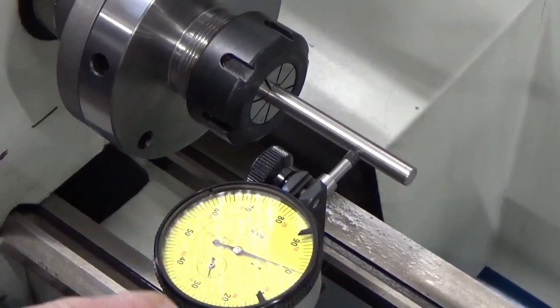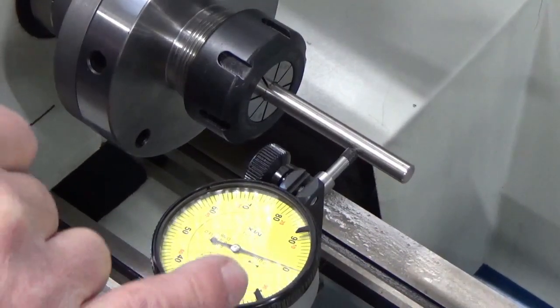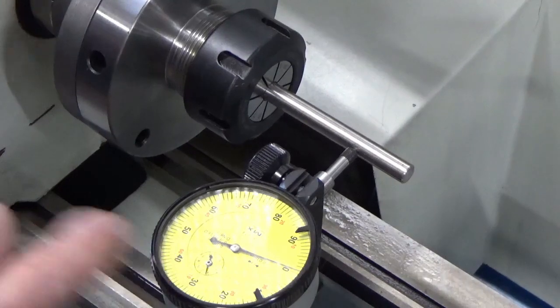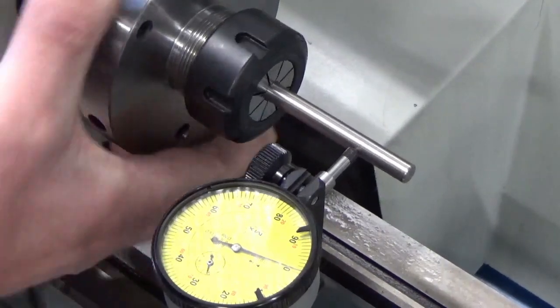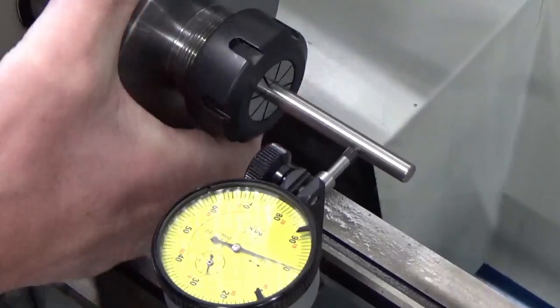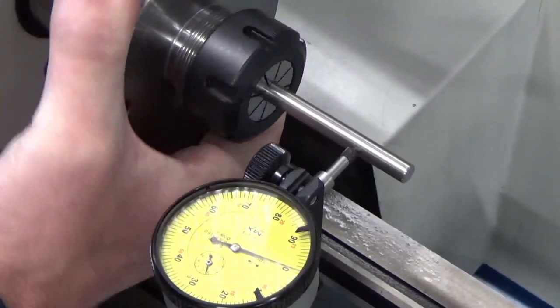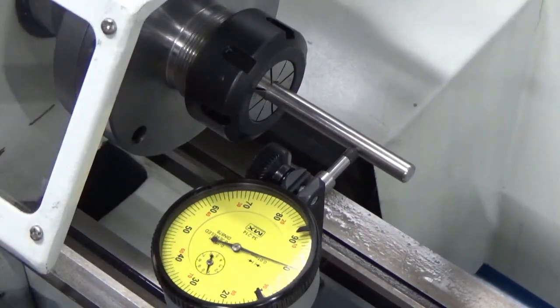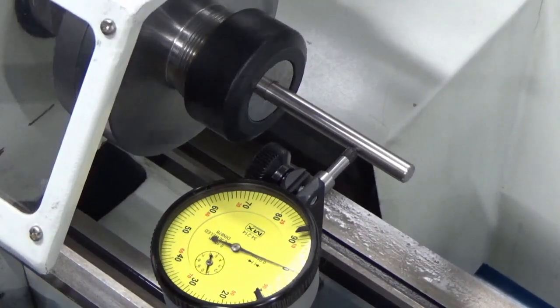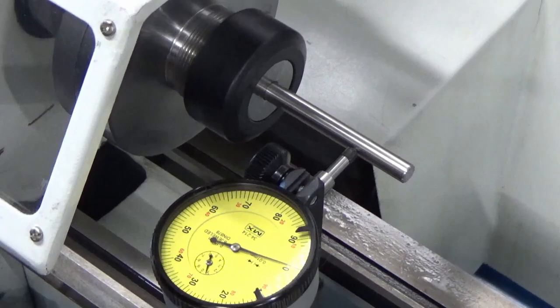The dial indicator setup is as such — we'll put a bit of pressure against the rod. The dial itself is reading one. If we rotate the rod — this is a precision rod — you can see that we're getting no movement at all in the dial. If we close the mechanism down and start the lathe, that's less than 0.01 of a millimetre.